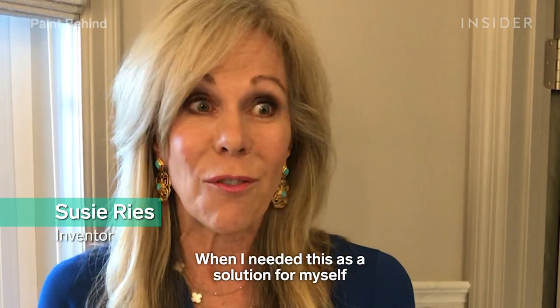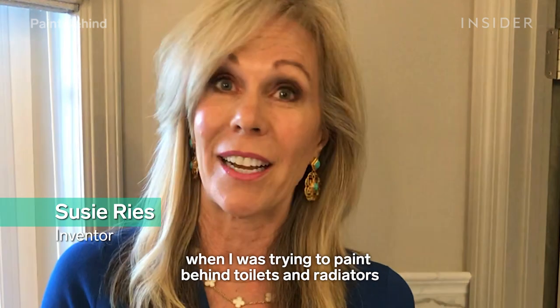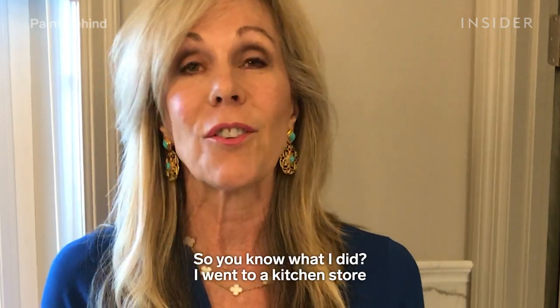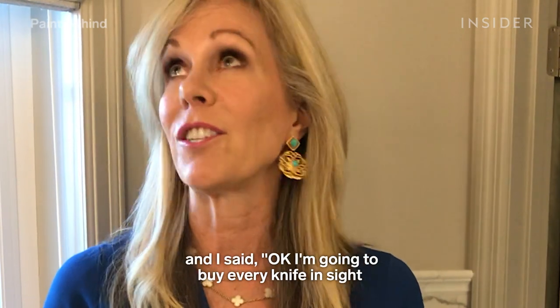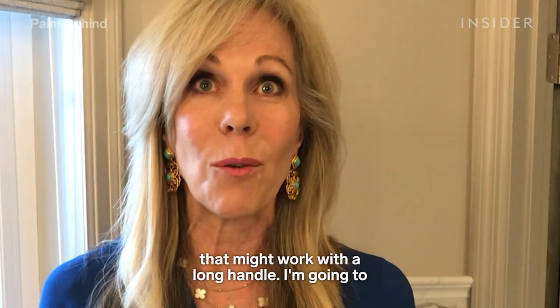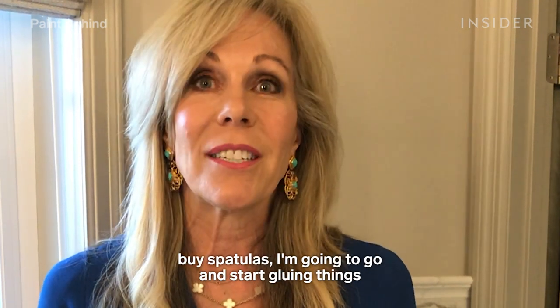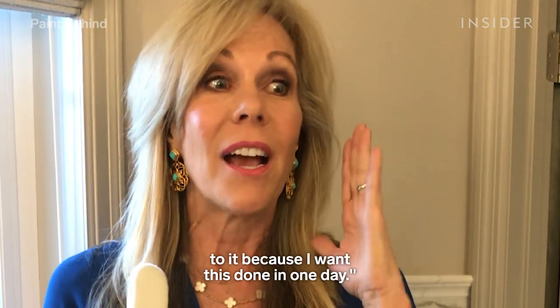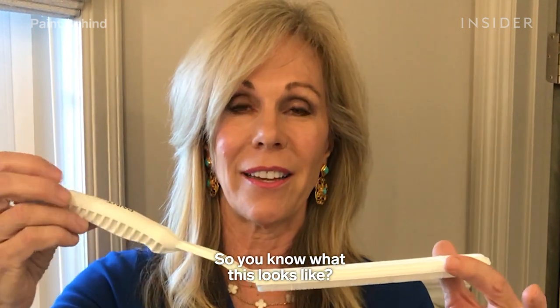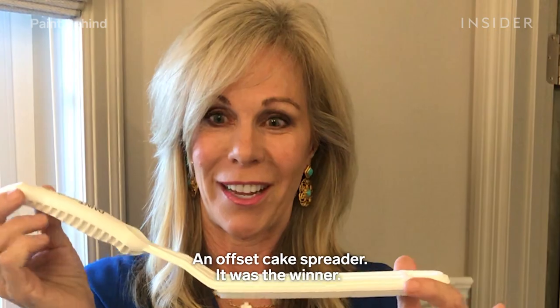When I needed a solution for painting behind my toilets and radiators, there was nothing out there. So I went to a kitchen store and bought every knife with a long handle, spatulas — I was going to start gluing things together because I wanted this done in one day. And you know what? This offset cake spreader was the winner.